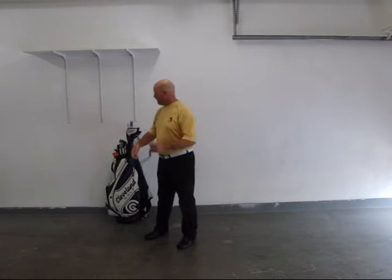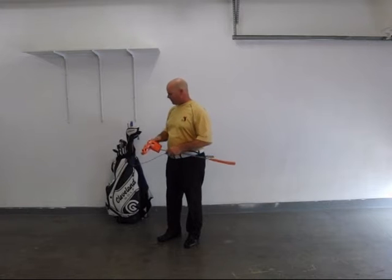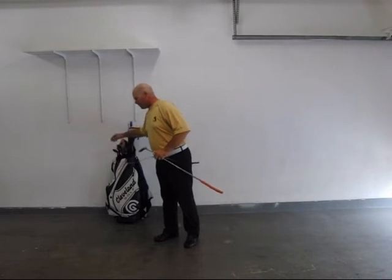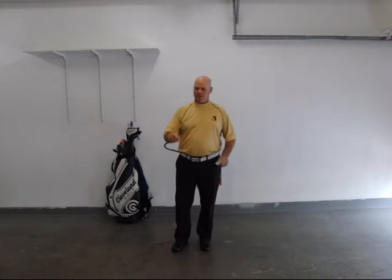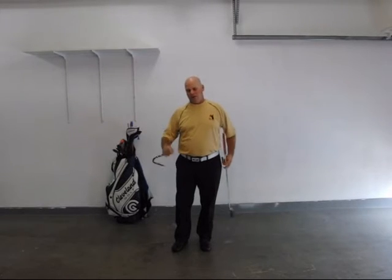The trainer is very simple. You can keep it in your golf bag — you can slide it down into one of the slots, it goes in the umbrella holder, all different places you can keep it. It's lightweight and easy to carry around. It's made out of stainless steel for the rod inside, so it'll hold its position pretty well after you've fitted it to yourself.